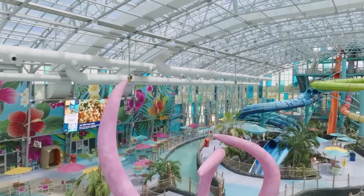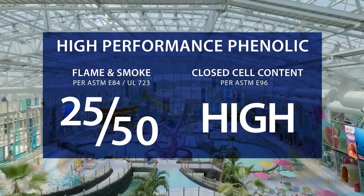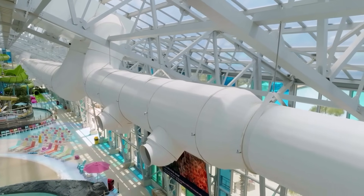Therm-A-Round's core is closed-cell phenolic insulation with low smoke, low flame, and high resistance to moisture. Inside, a smooth aluminum phenolic facer resists microbial growth, and outside, a UV-resistant vinyl cladding stands up to the elements.